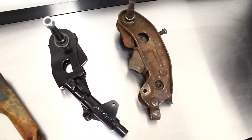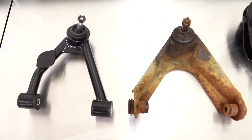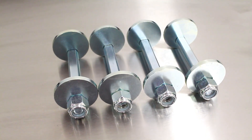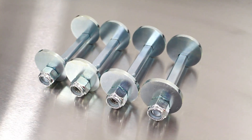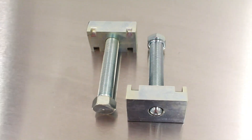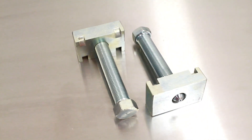As a side benefit, the QA1 control arms are lighter than the factory units and are made right here in Lakeville, Minnesota. In addition to the control arms, QA1 also offers eccentric cam bolts for the uppers and torsion bar adjusters for the lowers. Those will work with the QA1 control arms or factory control arms.